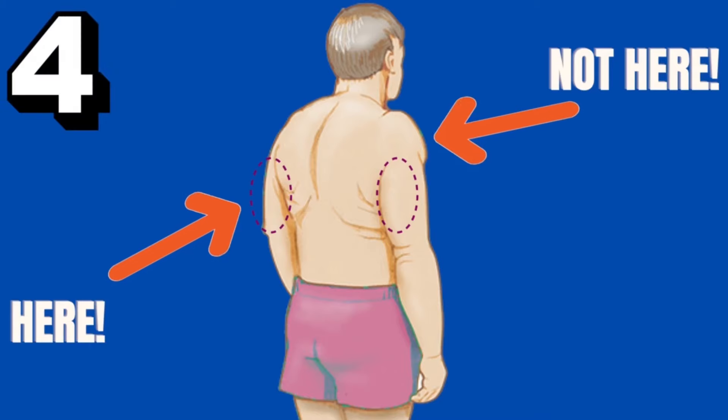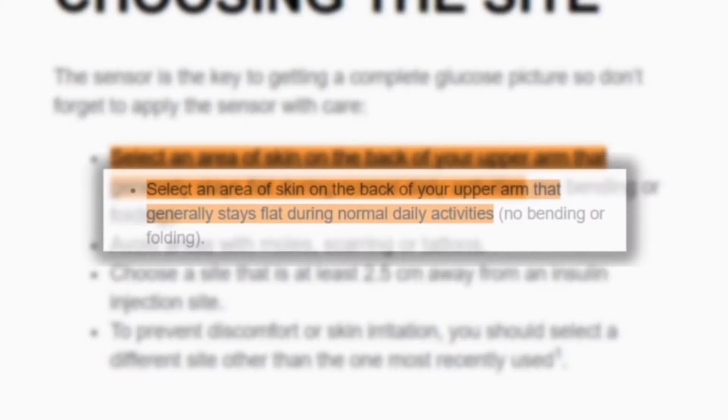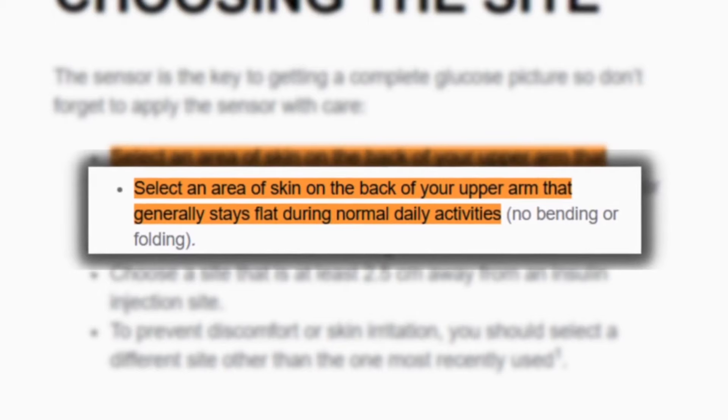Number four: specific placement on the arm. A lot of people when they place their Libre sensor kind of just blindly place it somewhere on the arm — some put it more towards the front, some put it really high up. But it's best to stick to the middle of the back of your upper arm. The Libre sensor works best and is most accurate when placed in the soft, fatty portion of the back of the upper arm in the interstitial fluid.